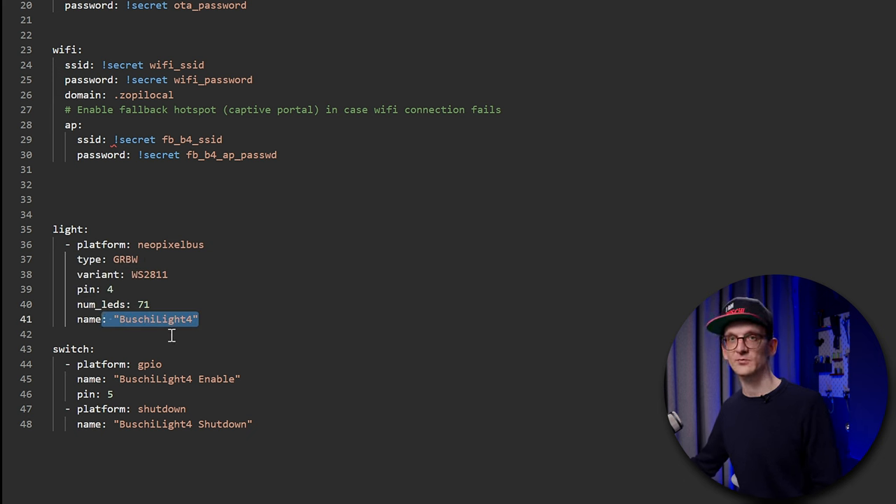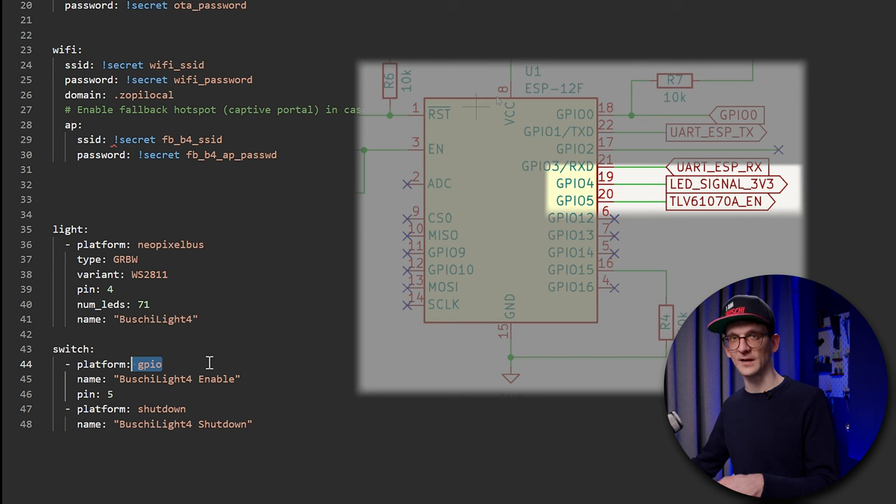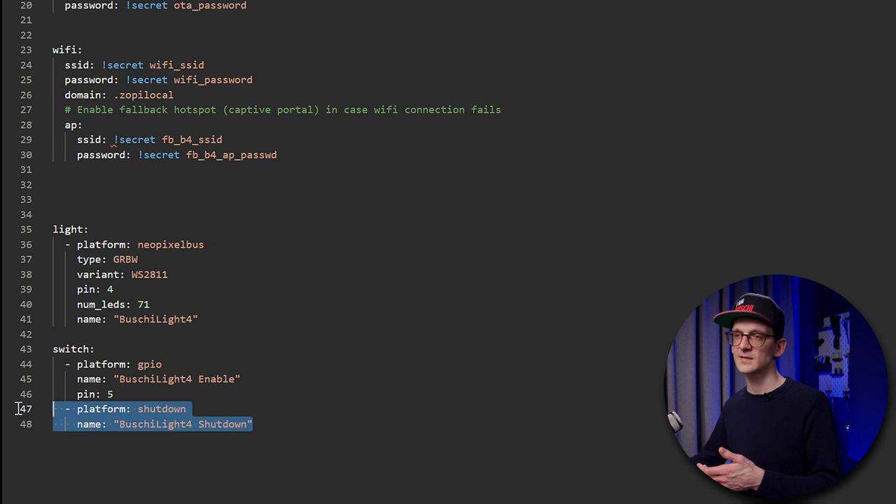That name will later be represented in Home Assistant. There's also one more component — a switch, platform GPIO — which exposes a switch to Home Assistant. That pin drives the output of the 5 volts: I made it so that the ESP can run without the power elements enabled, to save battery power when I don't need the strip. That goes out on pin 5 and the switch is called 'bushy light enable.' I also added a platform shutdown component, an internal component that lets me shut down the ESP completely into a very low power-saving state.